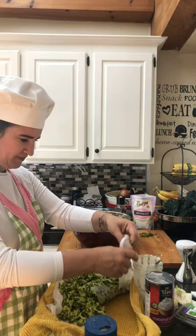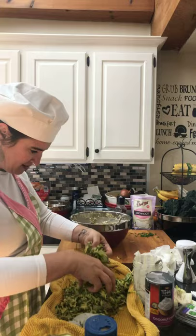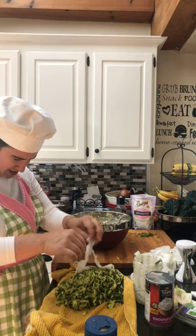Is that Diane's idea — slivered almonds on top of the tuna noodle casserole? Yes! My mom used to put chips on top too — potato chips. I think I have some slivered almonds.